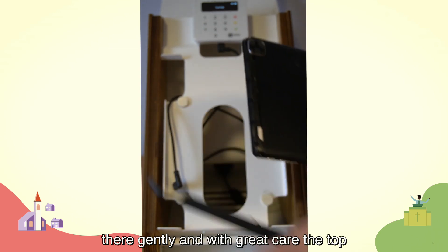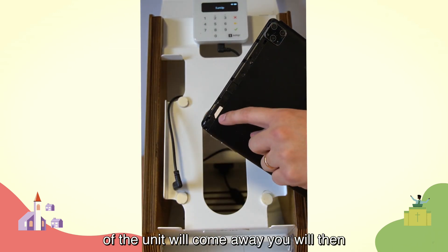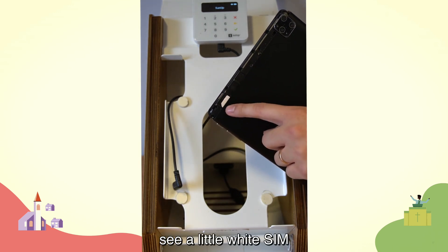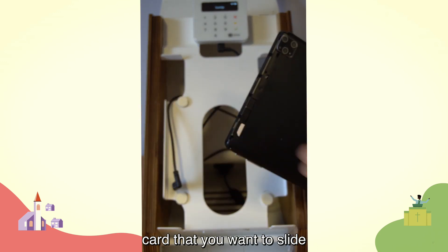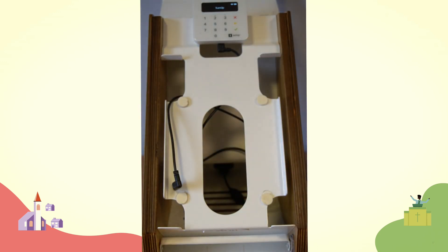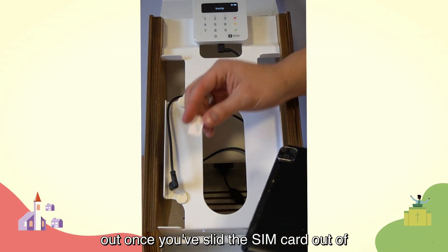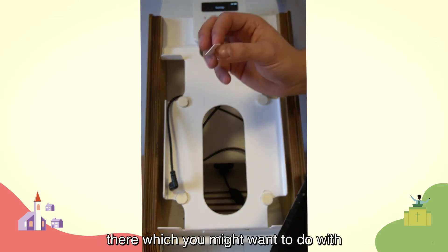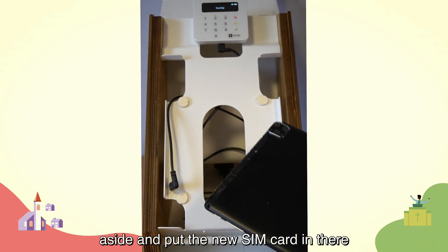If you put your nails under the plastic unit gently and with great care, the top of the unit will come away. You will then see a little white SIM card that you want to slide out — you might want to do this with some tweezers. You can then set that aside and put the new SIM card in.